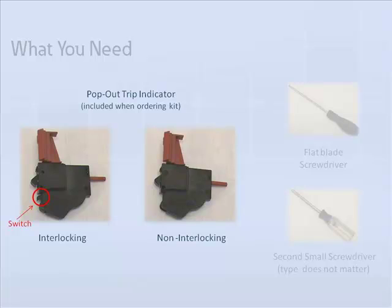Because this significant difference in functionality exists, it is important that you familiarize yourself with the appearance of both indicators.